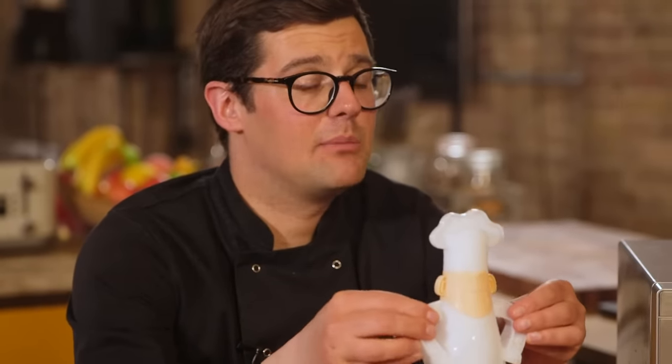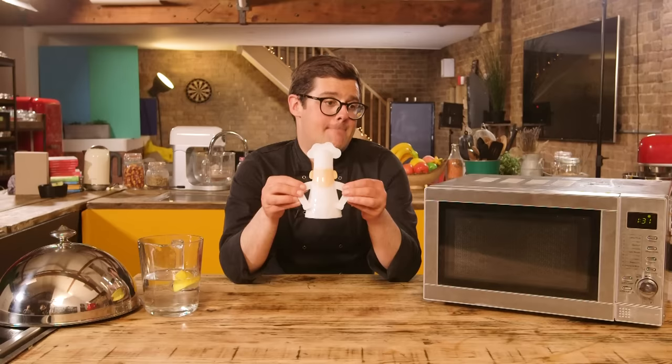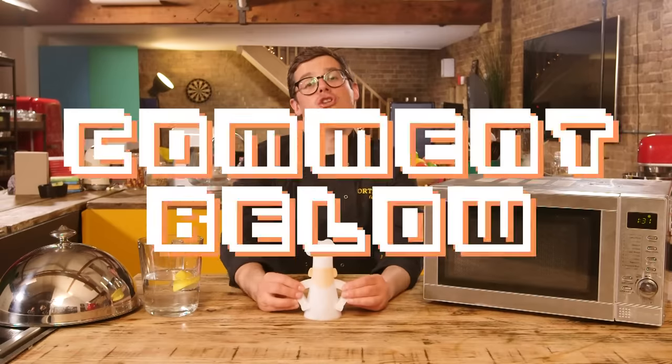How much do you reckon it is? You could do the same thing with a bowl, but the novelty of having it, the safety of having it, I would probably encourage you to clean your microwave more. Seven pounds, ninety-nine pence. Eight pound twenty-three. Three pounds forty-eight? Bargain! Turns out it's not so crazy after all. Useless or not, you decide.